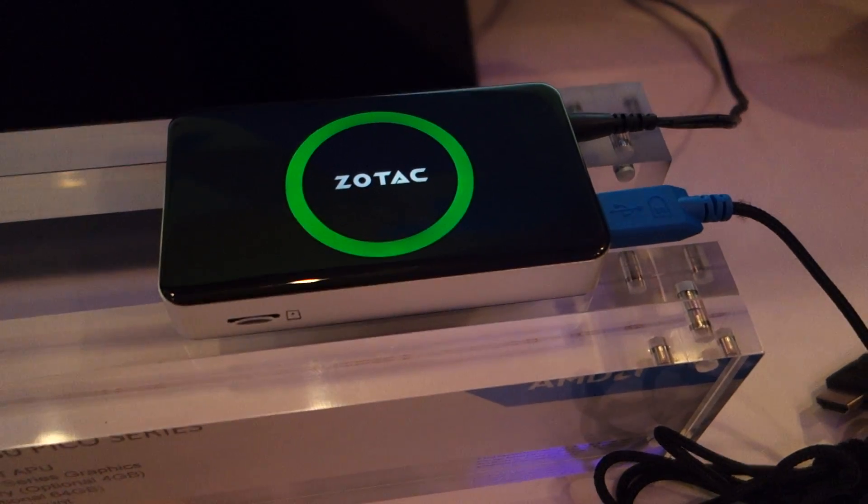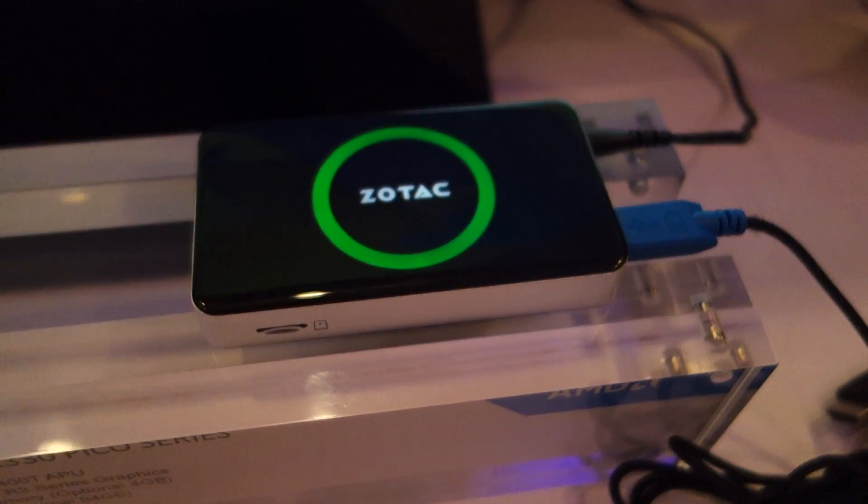Jimmy Thang from Maximum PC here at AMD's suite at CES 2015. I'm here speaking with Chris. And Chris, can you tell us what we're looking at here?